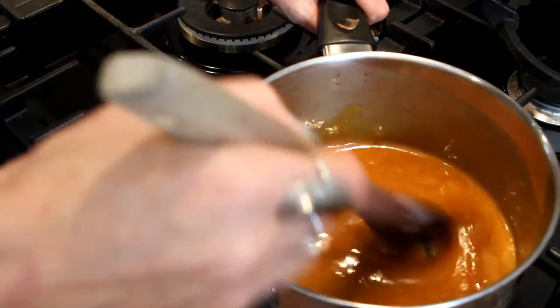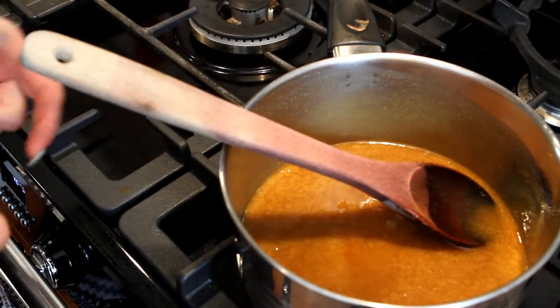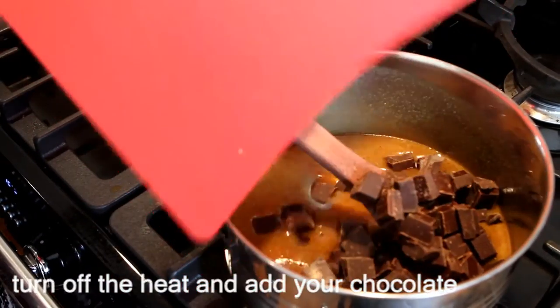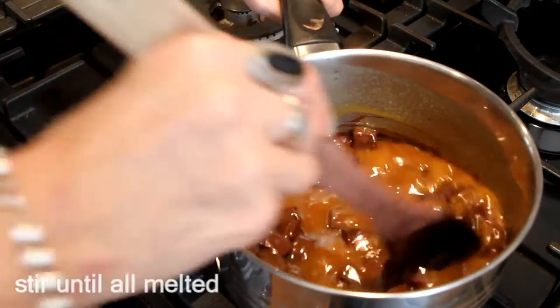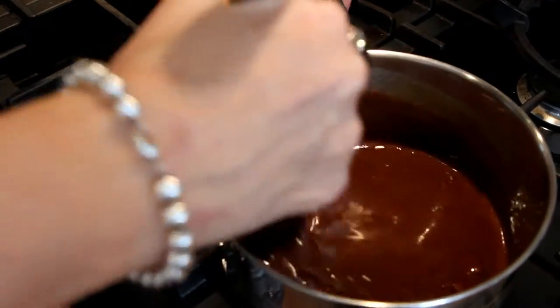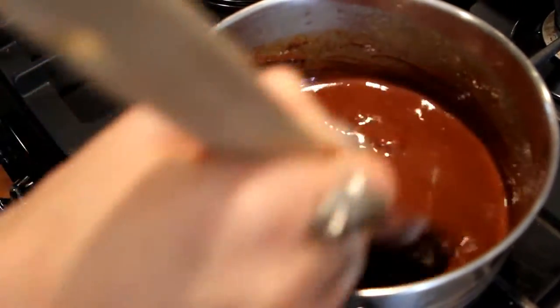So the 5 minutes is up — just let it rest, and then you're going to add the dark chocolate, or milk chocolate, or white chocolate. Just stir it till it's all melted. The heat of the mixture is melting the chocolate, not the element, so I've completely turned it off. It'll just melt on its own.